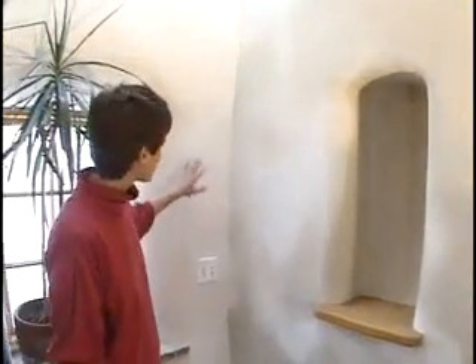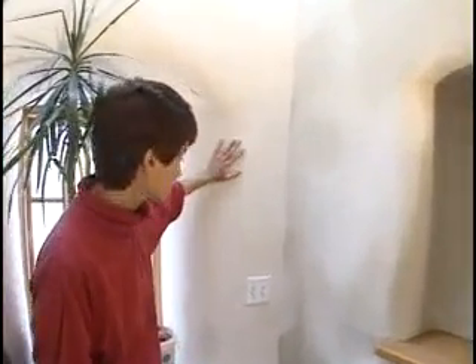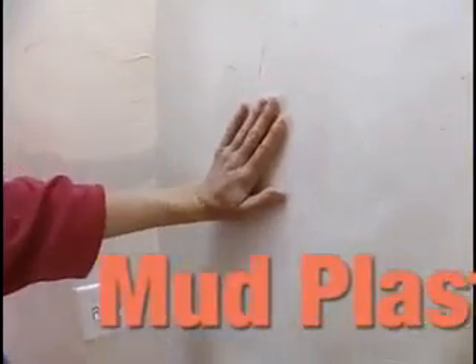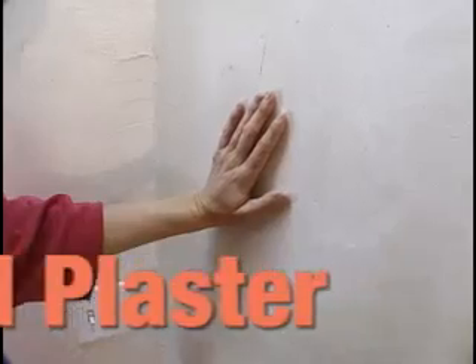Here's the gypsum plaster — it's white and it's quite beautiful. This is a clay plaster, clay-based, kaolin that comes from Georgia. You can also find it in northern New Mexico; you can find it virtually anywhere in the country.